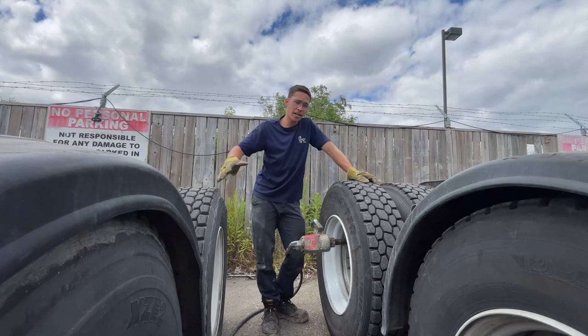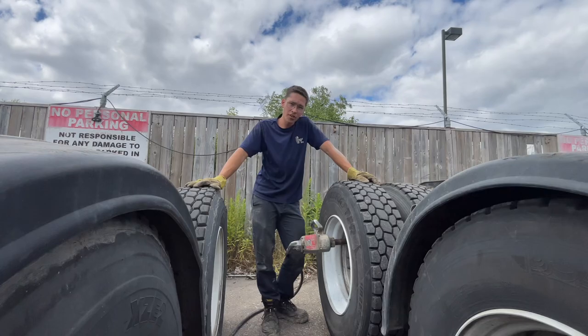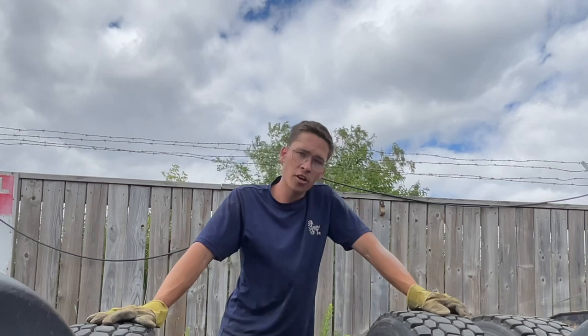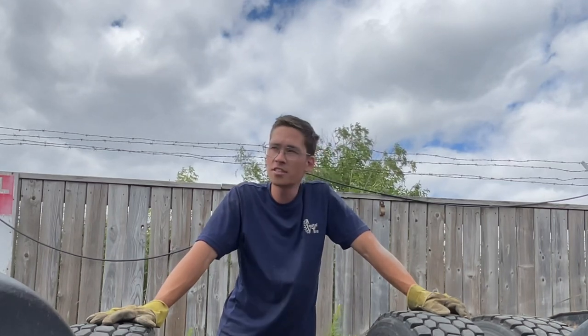This would be a lot easier if it were an outside tire, because I could just take it off on the unit. But it's an inside tire, so I'm going to have to unmount and take the front outside tire off first, then take off the inside.